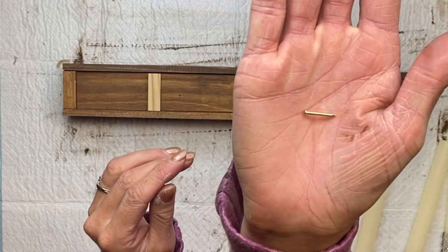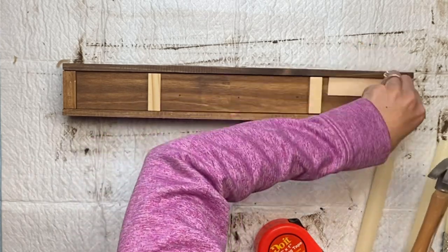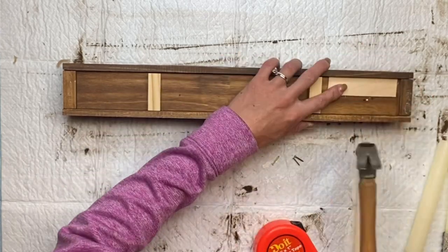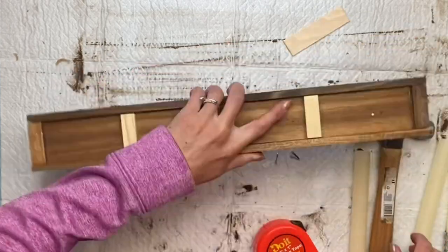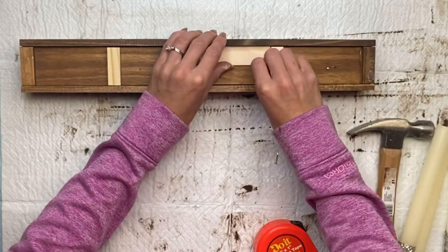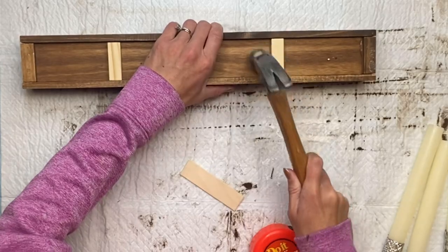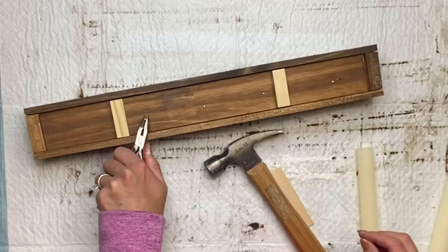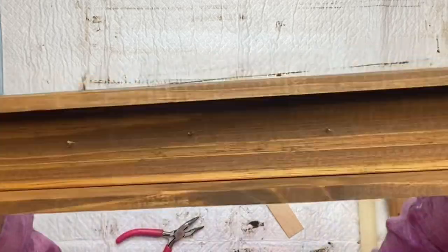I have these really small nails — I do recommend getting ones that are a little fatter; this is all I had on hand. I'm going to hammer one nail into each mark that we made, so I have four nails. I just go down and hammer them in. Sometimes when they're really small, I use my pliers to hold the nail until I get it started.